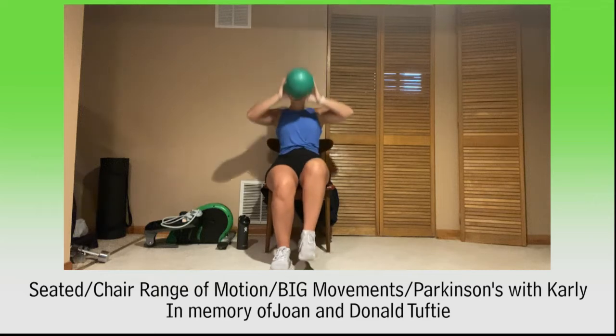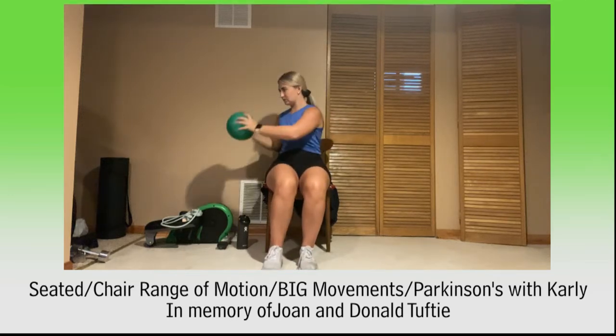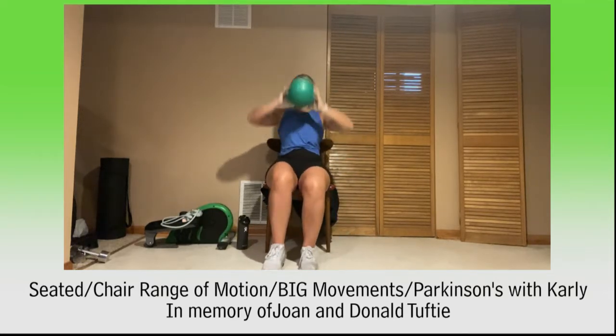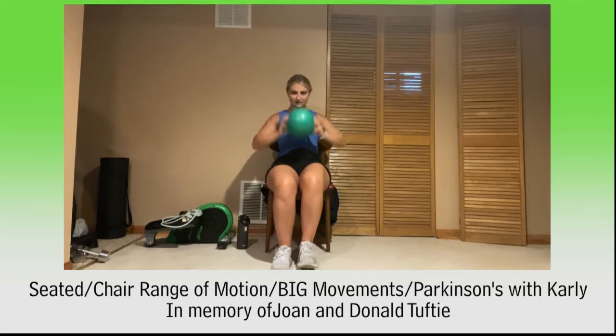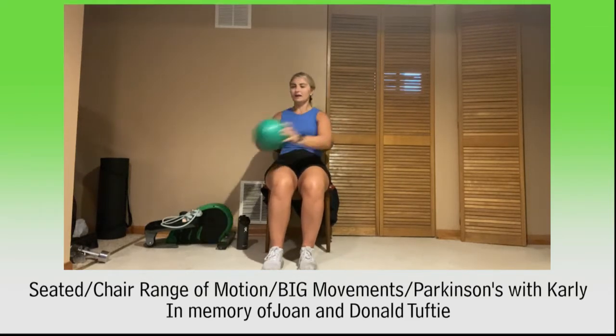Let's go — march and march, kick and kick, twist and twist. Again: march and march, kick, kick and kick, twist, twist and twist. Again: march and march, march, kick and kick, twist, twist and twist. Keep moving. March and march, kick and kick, twist and twist. March and march, kick and kick, twist and twist. Two more times. March and march, kick and kick, twist and twist. Last time — march and march, kick and kick, twist and twist. Great job.